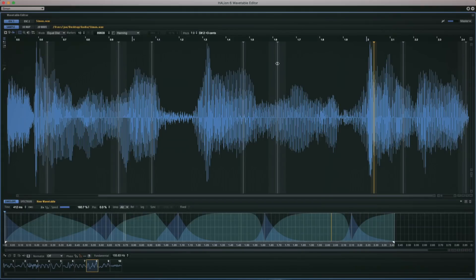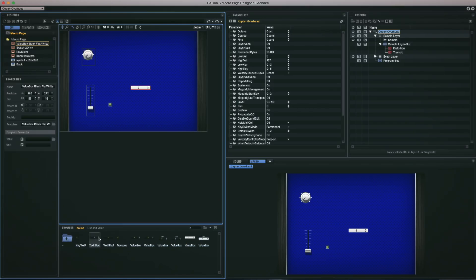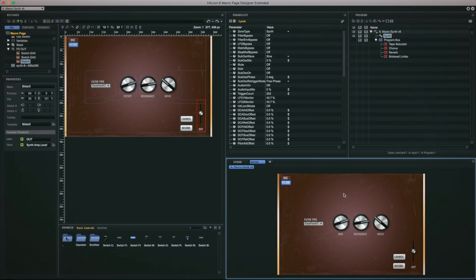We'll dig deep into Halion 6 and show you how you can customize your own instrument entirely from scratch, including interface components such as buttons, sliders, that kind of thing. In each video we'll create our own instrument and then give it to you to download for free. But if you don't own Halion 6, don't worry, because you can use Halion Sonic SE which is free from the Steinberg website.